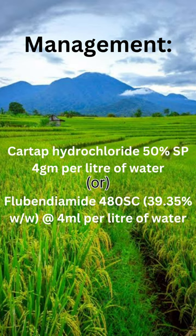Management: apply chlorantraniliprole 50 SP at 4 grams per liter of water, or flubendiamide 39.35 percent w/w at 4 milliliters per liter of water.